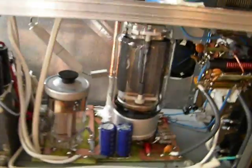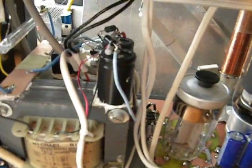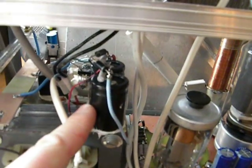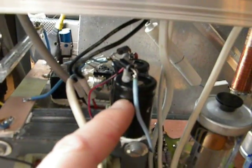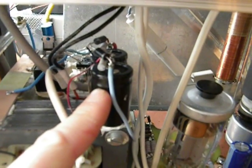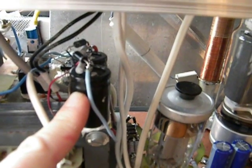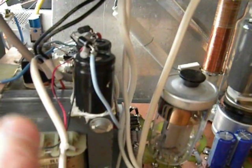Those were the inside modifications. On top of the filament transformer you can also see the first grid voltage rectifier and doubler, to obtain those 212 volts for the first grid in receiving mode and minus 120 volts in transmitting mode.